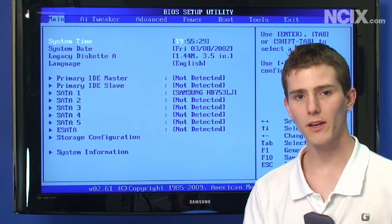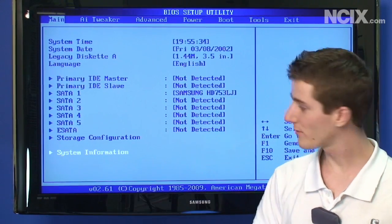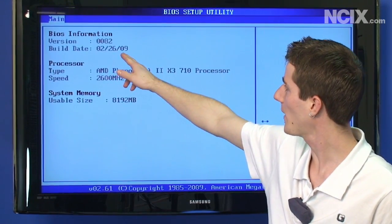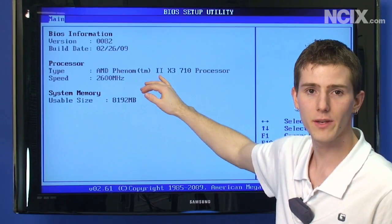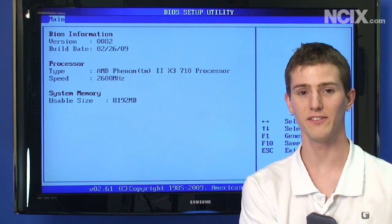Once you're done flashing your BIOS, you're going to need to restart, and then to make sure that it took, just browse down to system information and double check the BIOS version. We're using 0082, and you can see we have a Phenom 2 X3 710 processor and 8 gigs of DDR3 RAM.